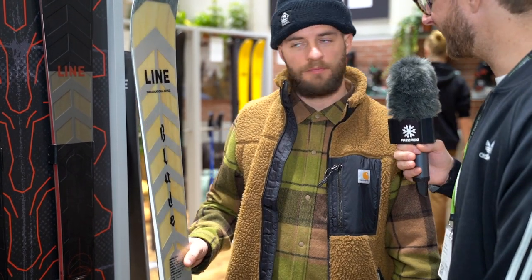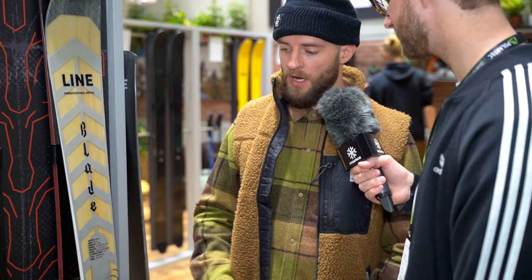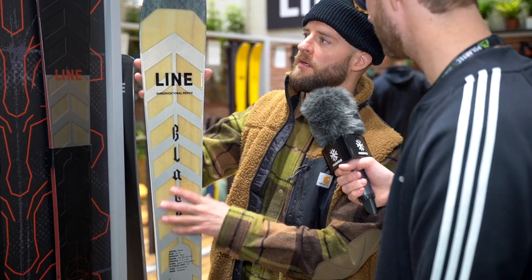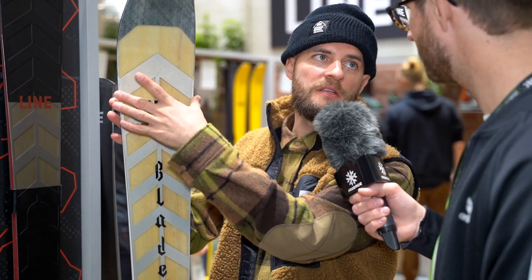What is the difference between the Blade and the old Sakana? First of all, it's the metal in there. We have a longer effective edge — when you compare it to the Sakana, there's less rocker. And the effective edge really catches in the tail, whereas the Sakana has less effective edge.